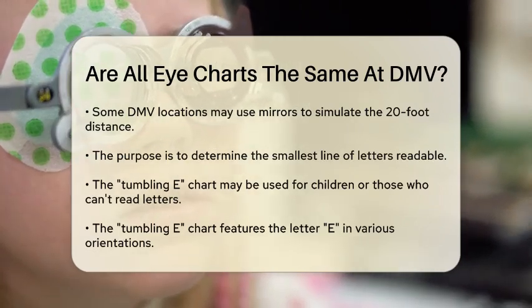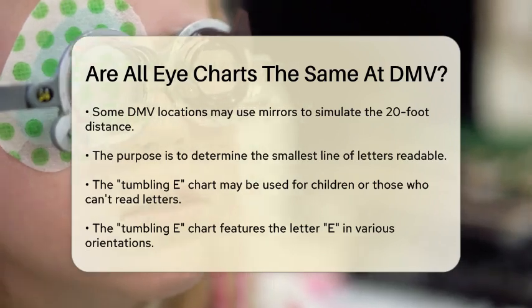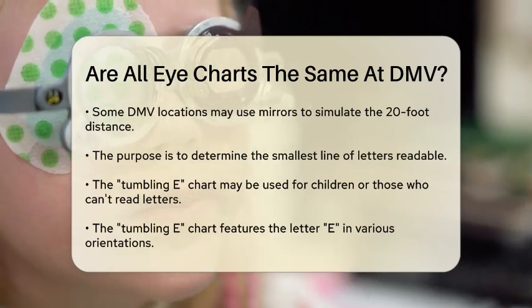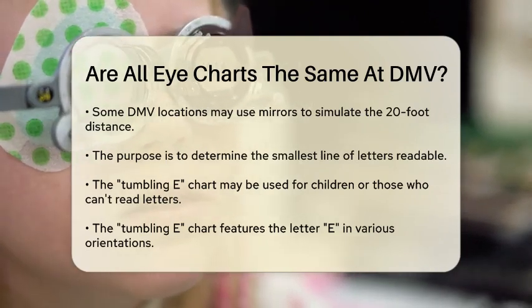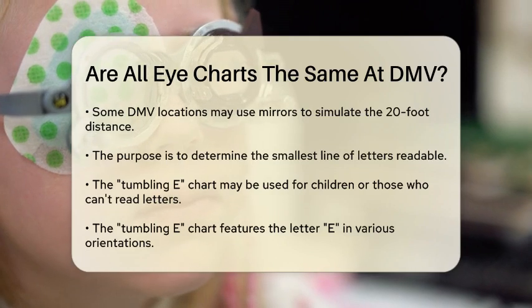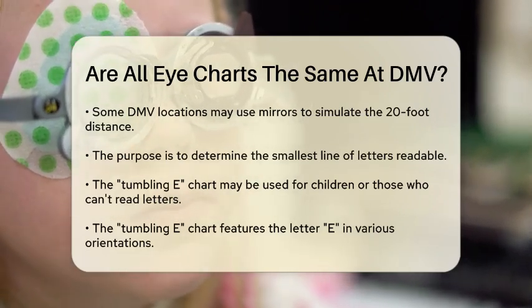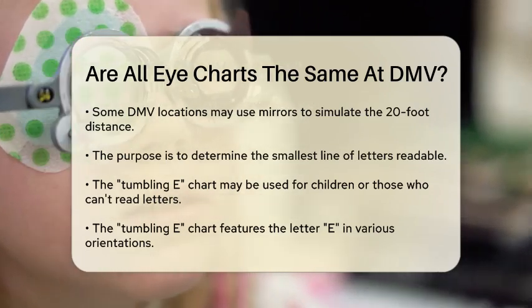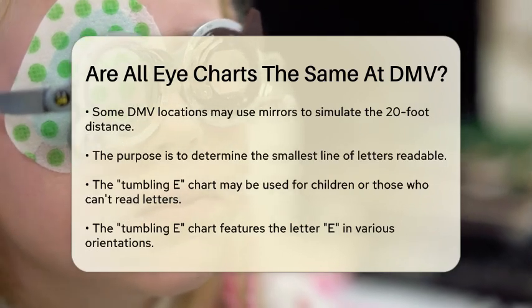However, not all eye charts used at the DMV are Snellen charts. In some cases, a tumbling E chart might be used. This chart is particularly useful for children who don't know the alphabet or for individuals who have difficulties recognizing or reading letters. The tumbling E chart features the letter E rotated in different directions, and you'll be asked to indicate the direction of the E's fingers using your hand.